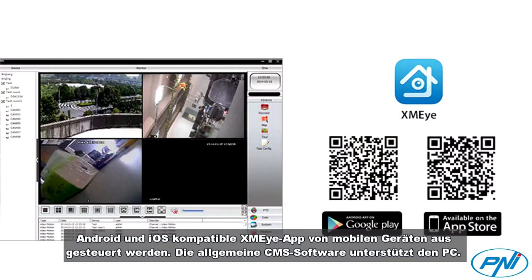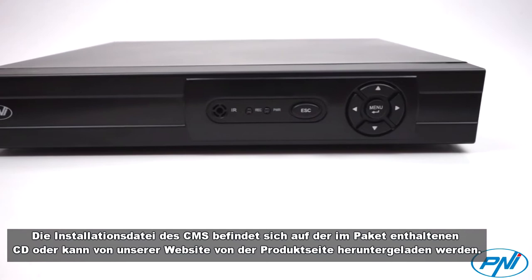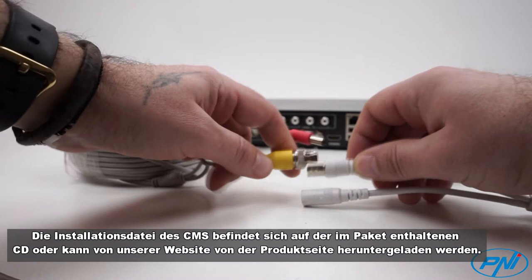The installation file of the CMS can be found on the CD included in the package, or you can download it from our site on the product page in the download section.